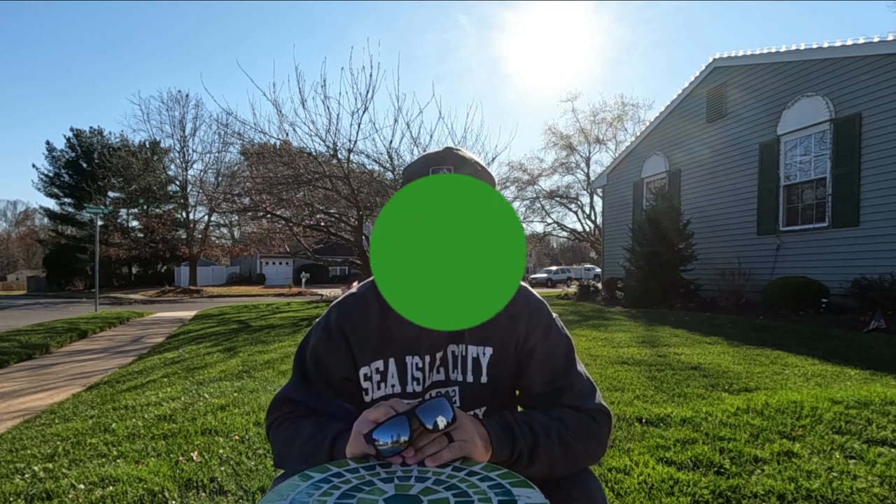Welcome everyone. In today's video, we're going to try something a little bit different. We're going to try and destroy these sunglasses right here that were sent to me. So let's get started.